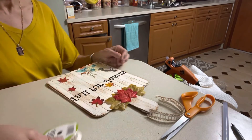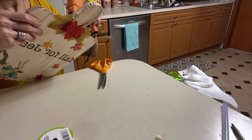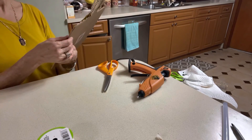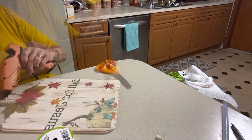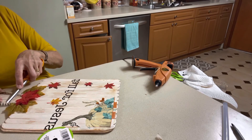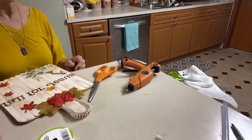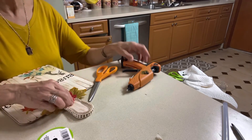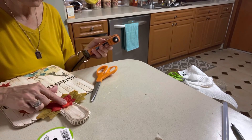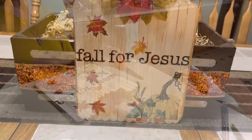Next I'm going to cut a piece of burlap ribbon and hot glue a small piece of that all along the edge of the handle of the decorative board. The final touch I will add is a little pumpkin in the center of the fall leaves, then a little bling in the center of the pumpkin and in the center of the handle where you would hang the board.